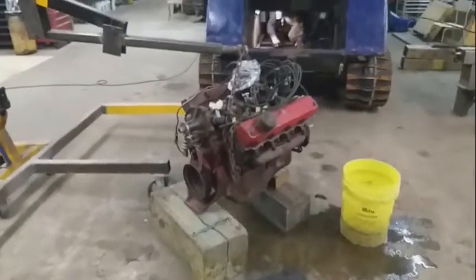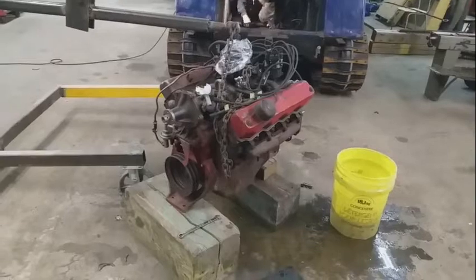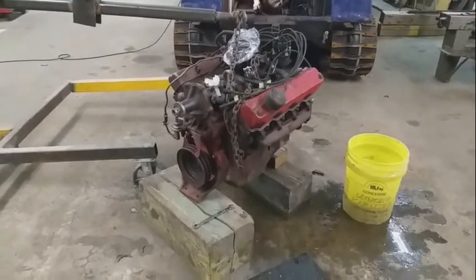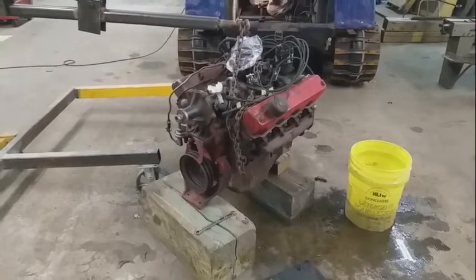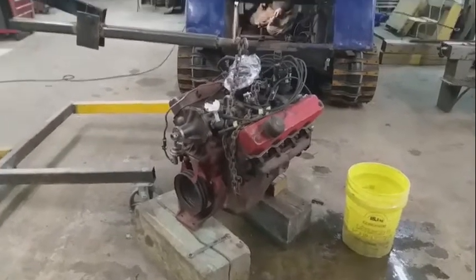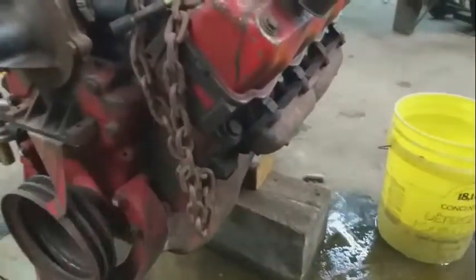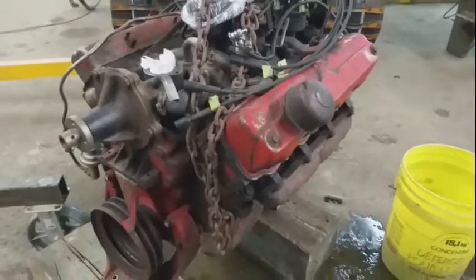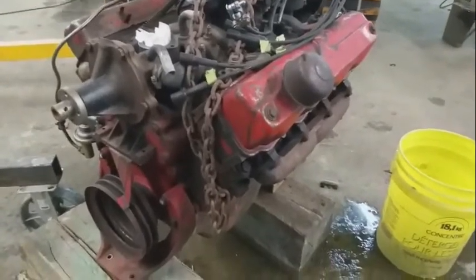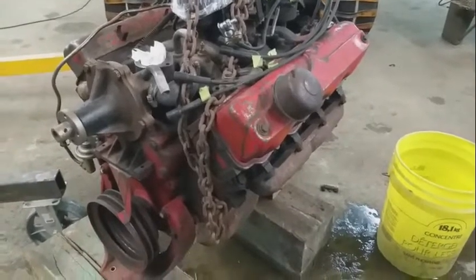So you're saying this is the original Bombardier motor? This is one of the original Bombardier motors. They had more power than the other engines and they're stronger — the heads are a lot thicker. So anybody that has one, hang on to the block, get it rebuilt, because the newer ones don't have the torque that these do.